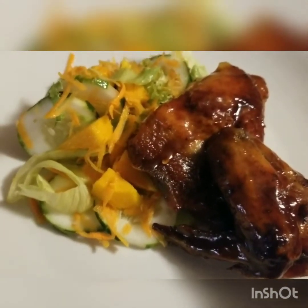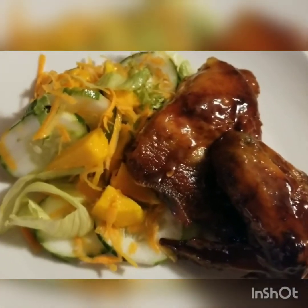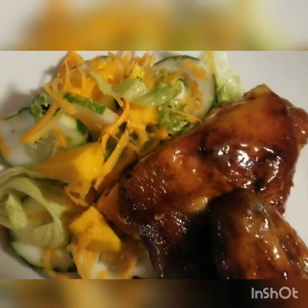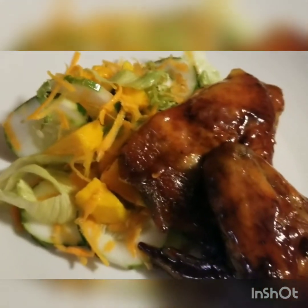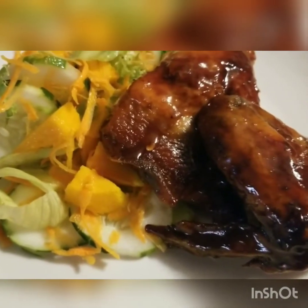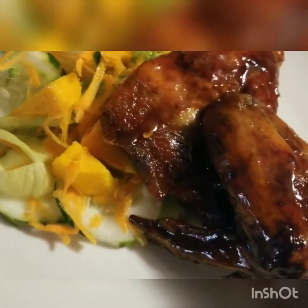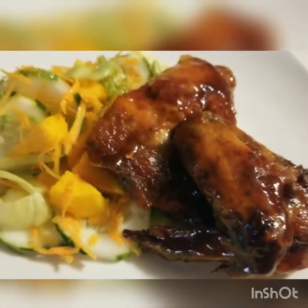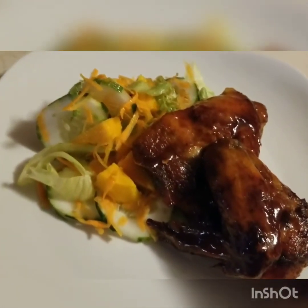Here we have the finished meal — my simple garden salad with my roast chicken. Or some might even call it barbecue chicken because of the addition of the sauce, or baked chicken — either way. We'll serve with a wing on the side. Bon appétit!